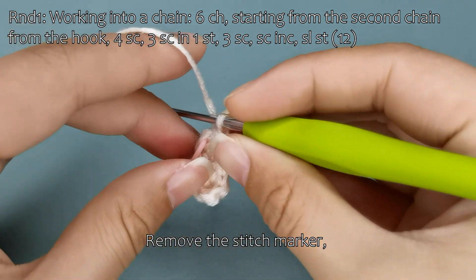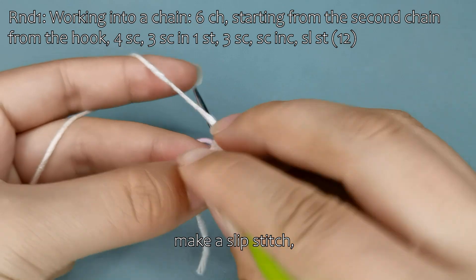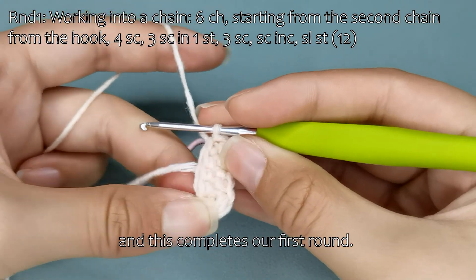Remove the stitch marker, make a slip stitch, and this completes our first round.